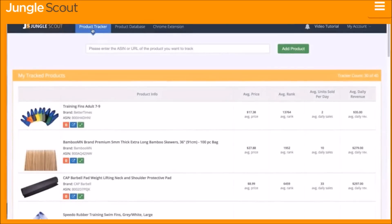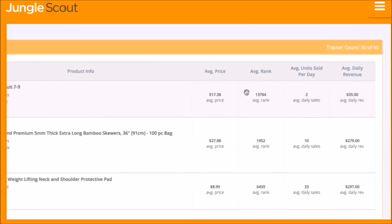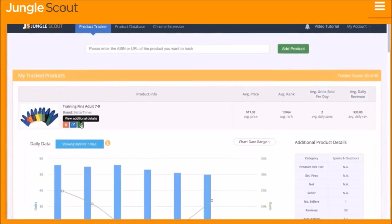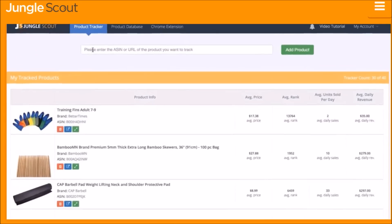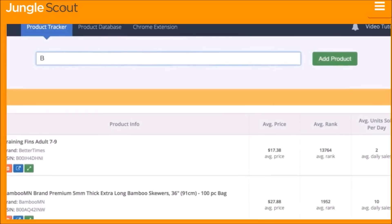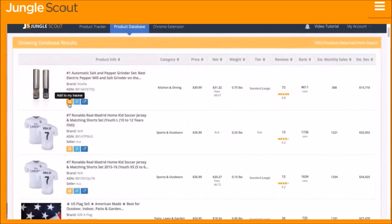The Jungle Scout Product Tracker collects real-time data on unit sales, revenue, price, and more. It's an essential tool to understand what other sellers are doing to maximize their sales — have they been running promotions or giveaways, lowering the price, or running low on inventory? The Product Tracker answers these questions and more. You can add a product by entering the ASIN, the product URL, or by using the Product Database.